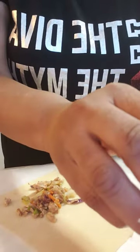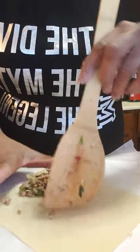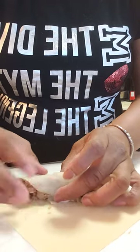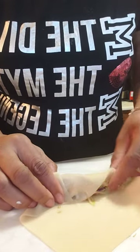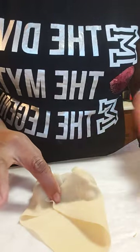I'm gonna stuff it up a little more, use my hand, bring it over, put a little paste there. Bring this edge into that paste, bring this edge into that paste. I'm gonna put a little paste at the tip.